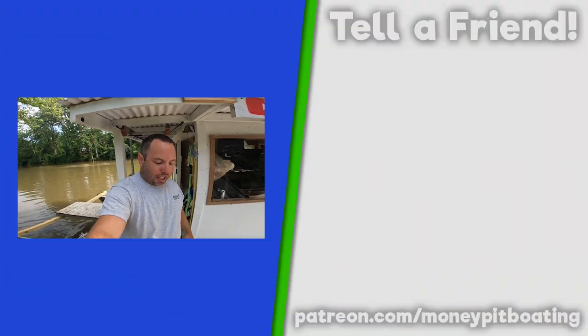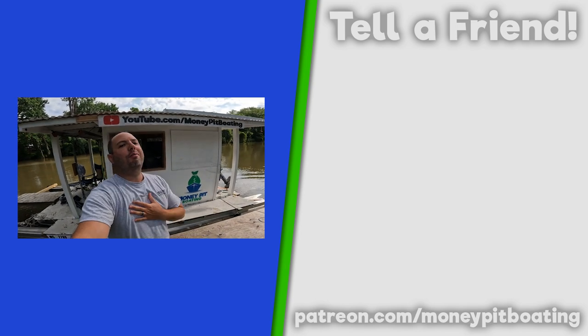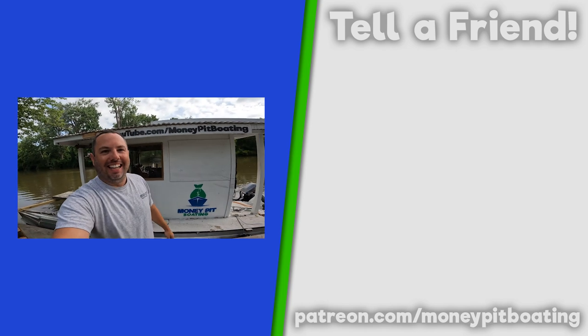Subscribe if you want to check out the rest of the boat build - click on this playlist right here. Or if you want to see a tour, click on this video right here. And from the bottom of our hearts, thank you for watching. Bye!